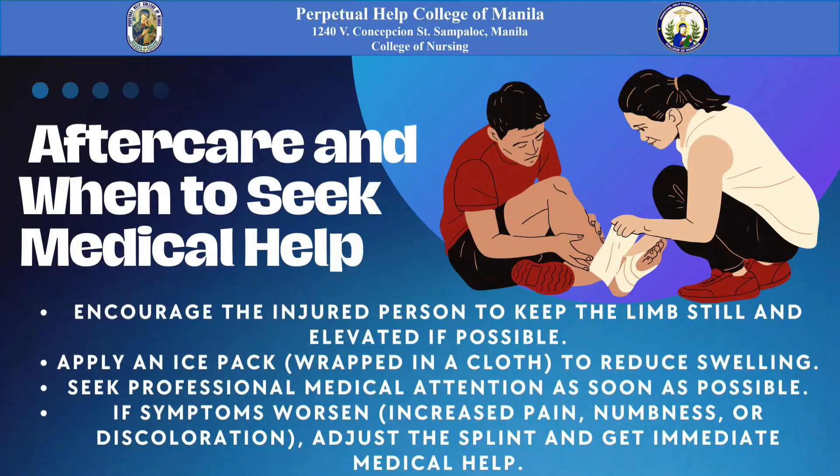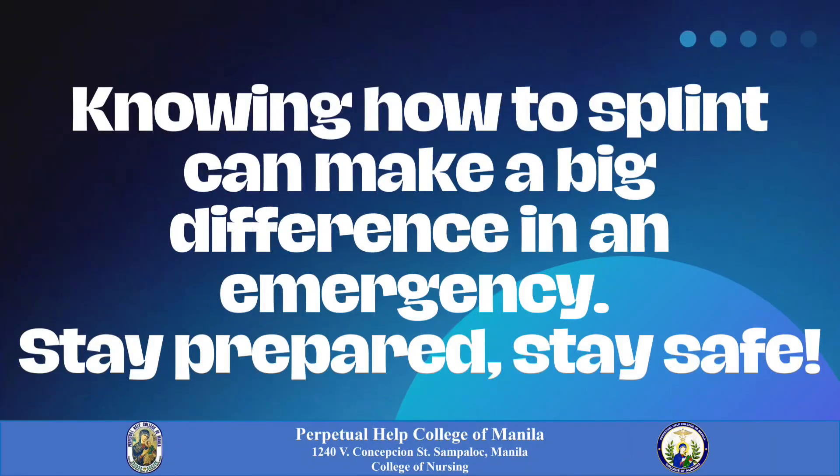Aftercare: Encourage the injured person to keep the limb still and elevated if possible. Apply an ice pack wrapped in a cloth to reduce swelling. Seek professional medical attention as soon as possible. If symptoms worsen — such as increased pain, numbness, or discoloration — adjust the splint and get immediate medical help. Knowing how to splint can make a big difference in an emergency. Stay prepared, stay safe.